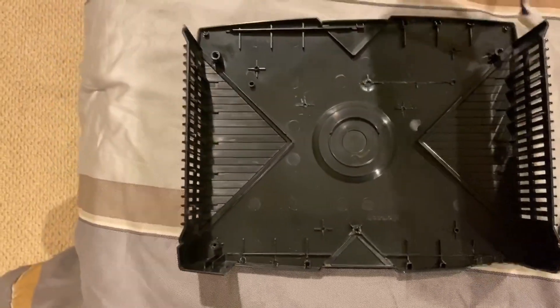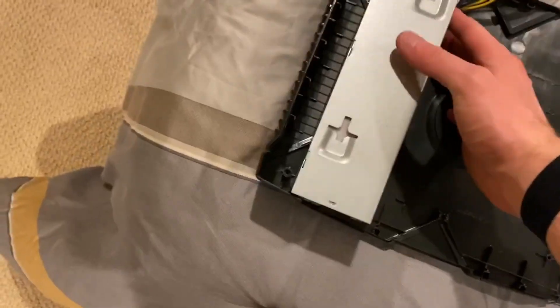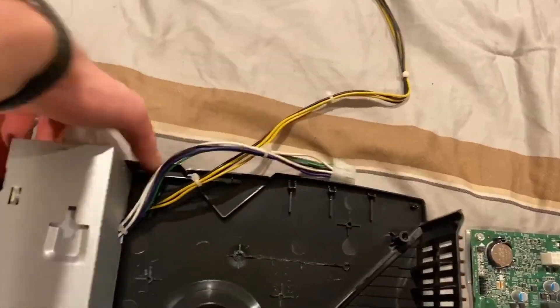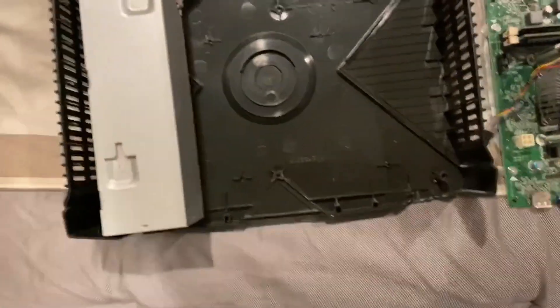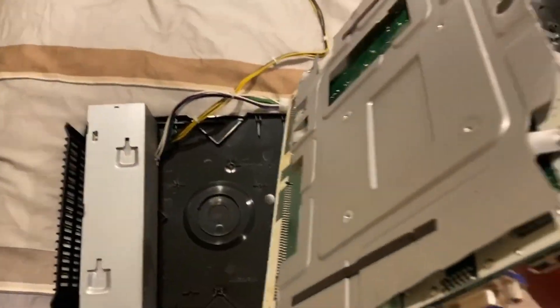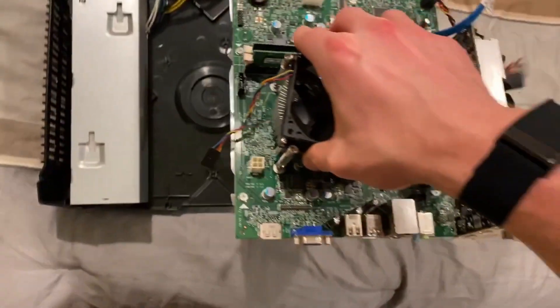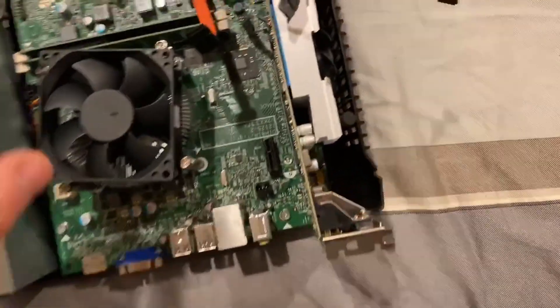Here we have our Dell power supply — the way this sits in here, it should fit just like so. It actually fits really well in between some of the plastic grooves inside the Xbox, so it'll sit right in there nice and snug. Then our motherboard — I already removed and cut out the motherboard back plate from inside the OptiPlex — so this is just going to sit inside of here.